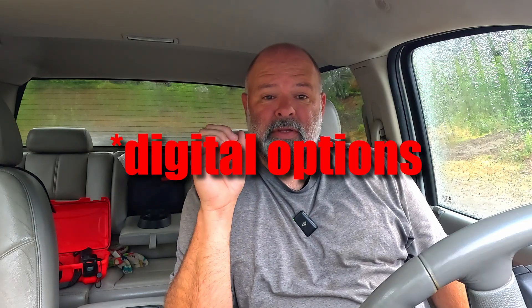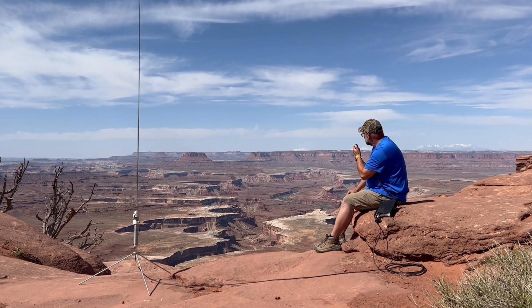And when that's the case, you've got zero other legitimate options for making lots of contacts or being able to activate a park. You get on one of these other modes, sure, you can make a contact or two - maybe. You might be able to make one if you can spot yourself and really put it out there. But you're not going to be able to go out with any regularity or expectation of activating a park or summit with modes like PSK31, JS8, RTTY, Hellschreiber, or any of those other modes.